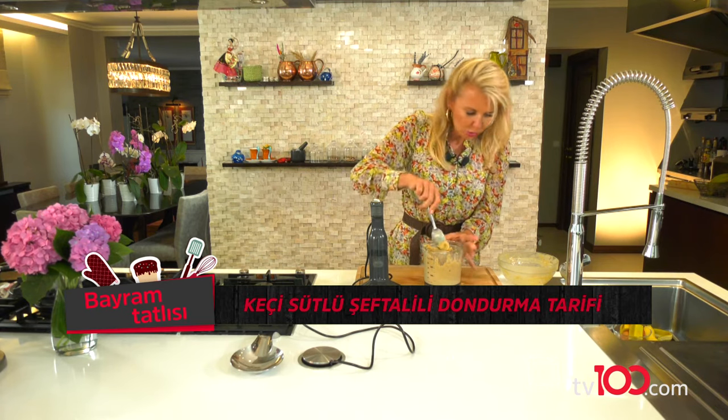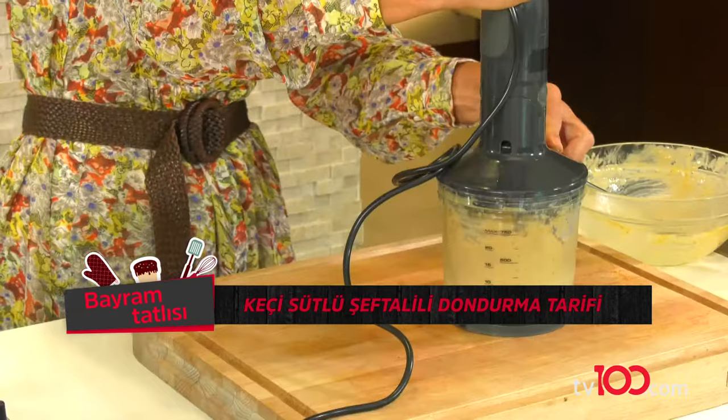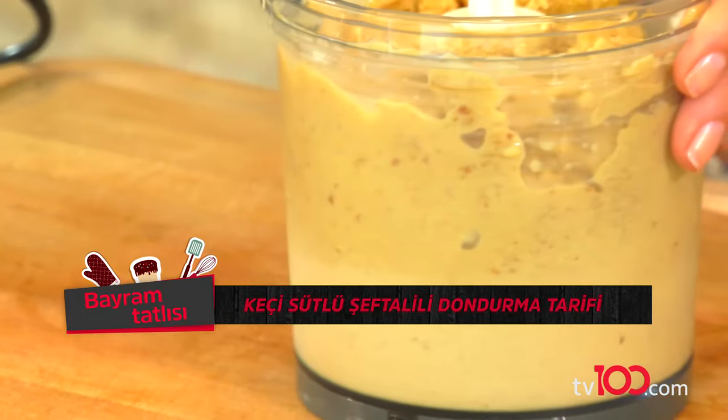Alttan üste biraz karıştırıyorum, bir de çok zorlamak istemiyorum. Tamam bir daha. Bence bu kadarı yeterli.